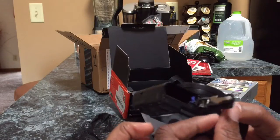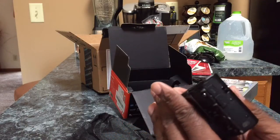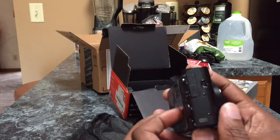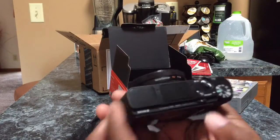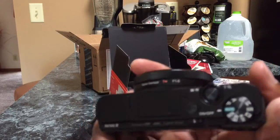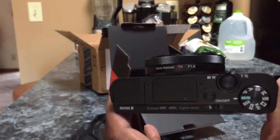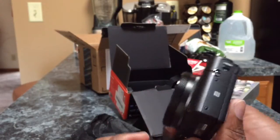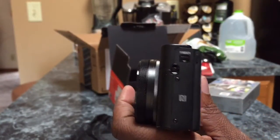The bottom looks good. Let's open this up. Too bad there's not an extra battery — that would be nice. The side — everything looks good on here. I don't see anything damaged on that side. The top looks good. Let me see if I can zoom in on that — iPhone, let's see what you can do. So that looks good, nothing scratched. And then the last but not least, the final side — everything looks good.